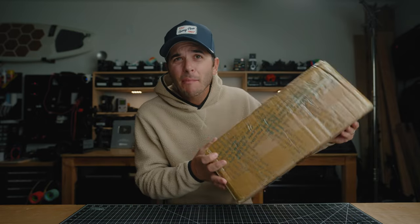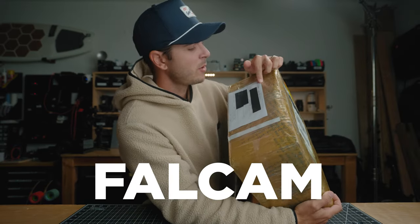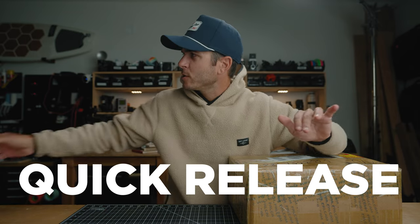Look at how this is packaged — this came in the mail today and when it showed up I was like, did that come from Colombia? This is from Falcam. Falcam sent this box. You guys have now seen a bunch of quick-release videos on this channel.